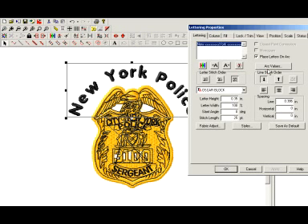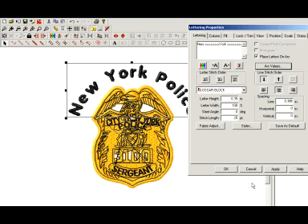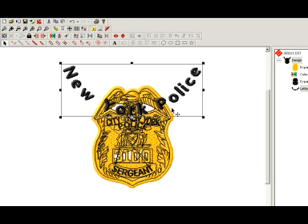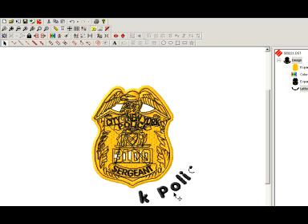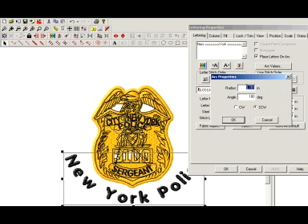Now to go into a bottom arc, that's where I go into the arc values. I'm going to keep this same type of arc but do 180 degrees, which is going to flip it, and also make it counter-clockwise. That just completely took my arc and flipped it around, and that is how you do arced lettering underneath the design. You can still go back to arc values and tweak the arc, but you're always going to want to keep it at 180 degrees with a counter-clockwise position.